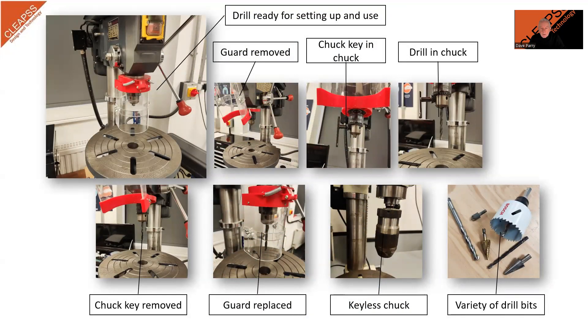Fitting the drill into the chuck is an operation usually carried out by the teacher or technician, but with practice pupils could do this — the fitting should be checked by the teacher or technician before it is used. Fitting a drill bit will require that the chuck guard is moved out of position, and it is important that this is replaced before the machine is used.